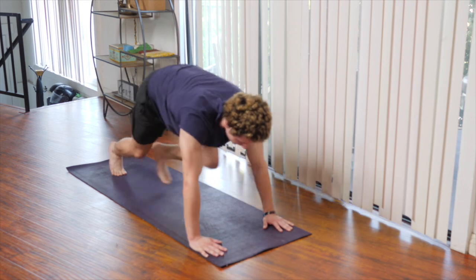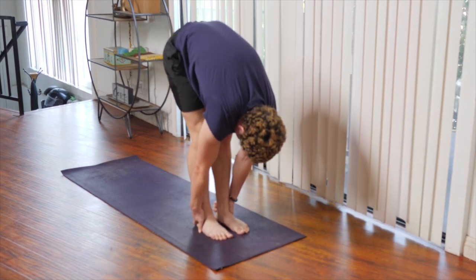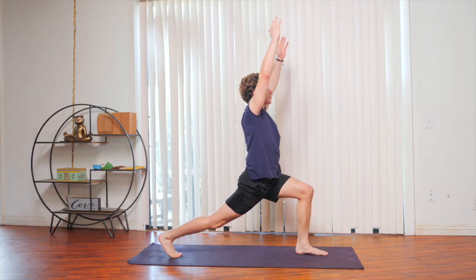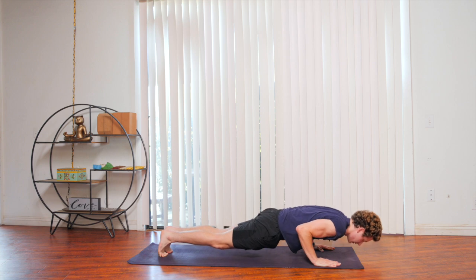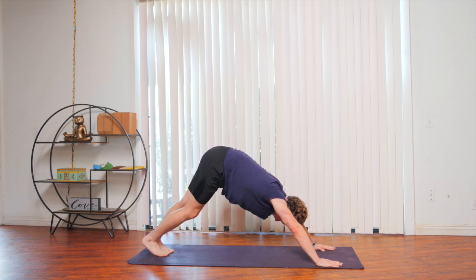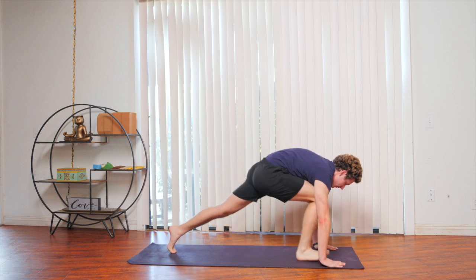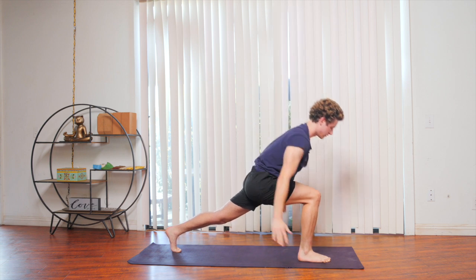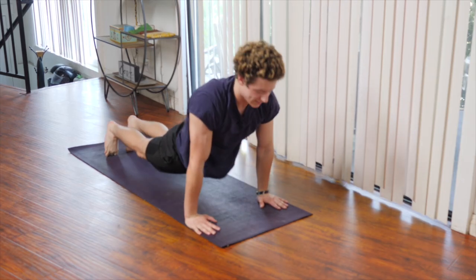Inhale, step or hop back to the front of the mat for a half lift. Exhale, forward fold. Inhale, stepping the right foot back, sweeping the arms up into crescent. Exhale, making our way into plank, chaturanga. Inhale, upward dog. Exhale, making your way back into downward dog. Lift the right leg into the air, exhaling, stepping it up to the front of the mat, sweeping the arms up to crescent. Exhale, making your way back into plank, chaturanga. Inhale, upward dog. Exhale into downward dog.